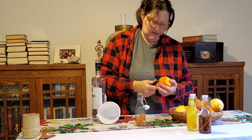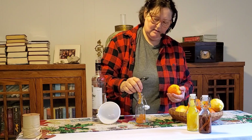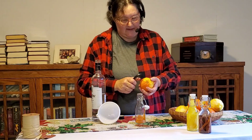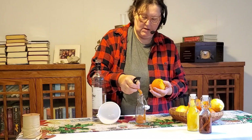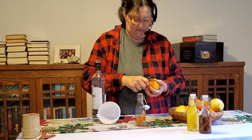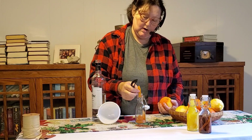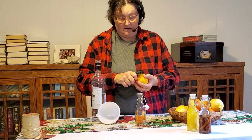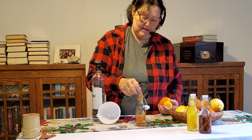If I'd waited much longer I'd have had to get new oranges. My husband's been eyeing my fruit — he loves lemons, so this fruit will not go to waste. He eats lemons the same way most people eat an orange — cuts them in slices and eats all but the white part.